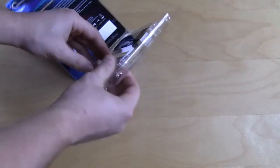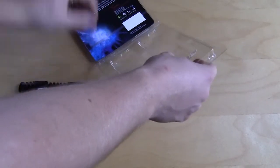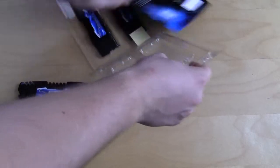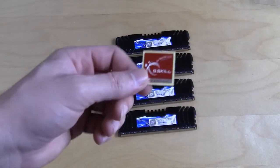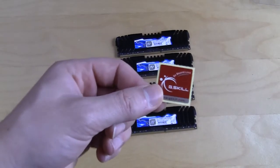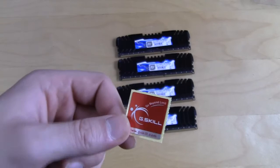Now let's take these out. Once we have everything out, you can see that G.Skill also provides you with this small sticker you can put on your case so people know you're using G.Skill memory.